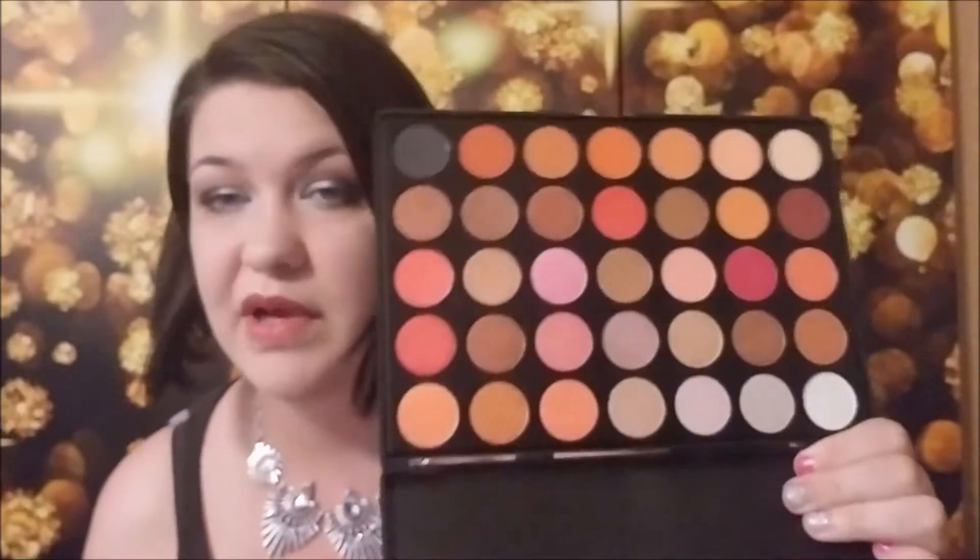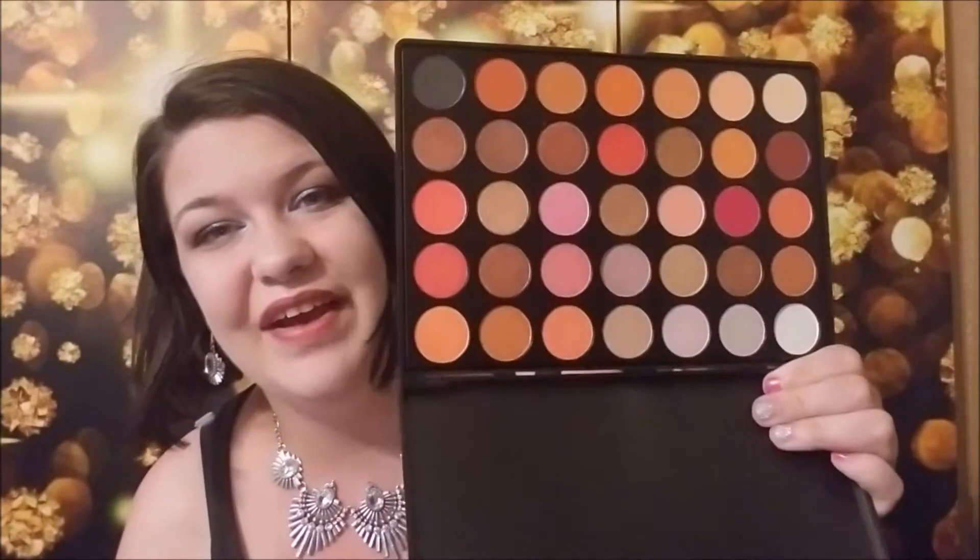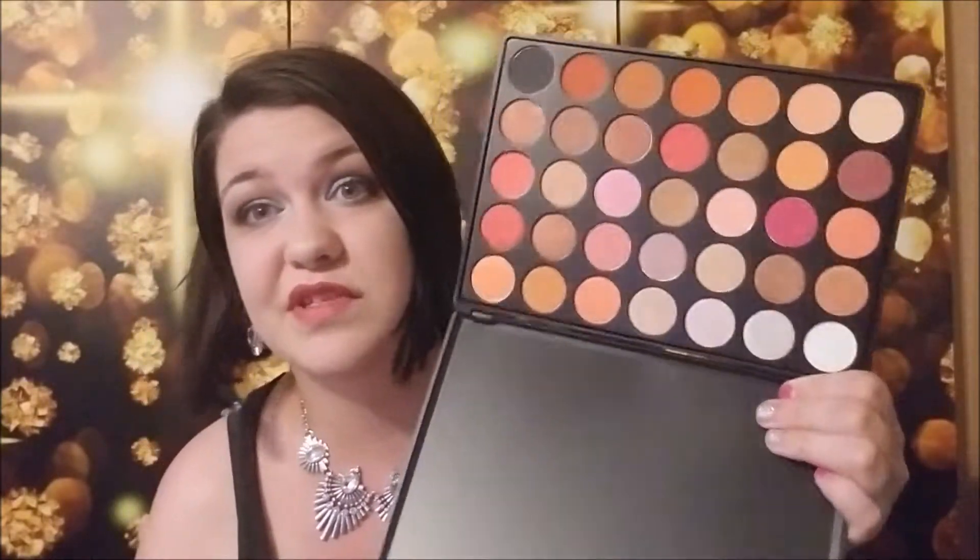The last item I want to show is one I just got in the mail — it's called the 35S Fall Into Frost palette. That's interesting because I also have the Morphe Fall Into Frost palette, so I'll have to compare the two and see how similar they are. I just noticed they share the same name. Looking at the colors, I don't think it's an exact match but I could be wrong — I'll definitely do a comparison video of the two.